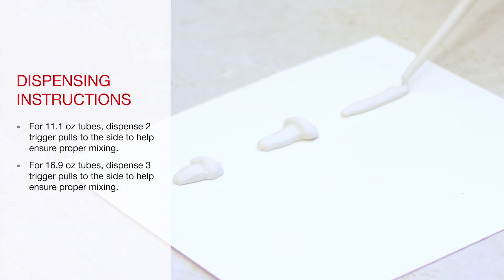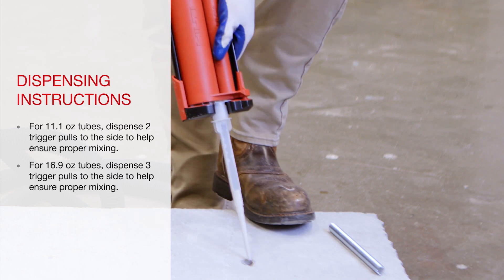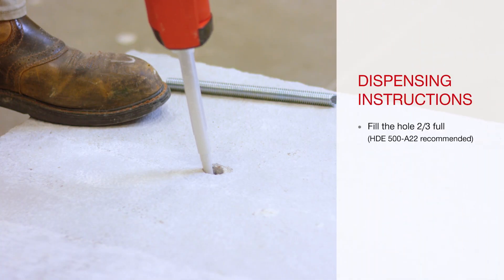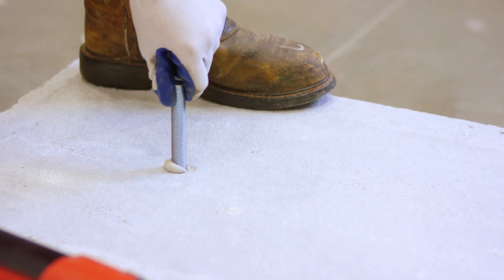At Hilti, we want to help make installation as simple as possible, which is why this installation method is consistent across all of our chemical anchors. This consistency in installation procedures helps make training your installers much easier and increases the simplicity of the installation.